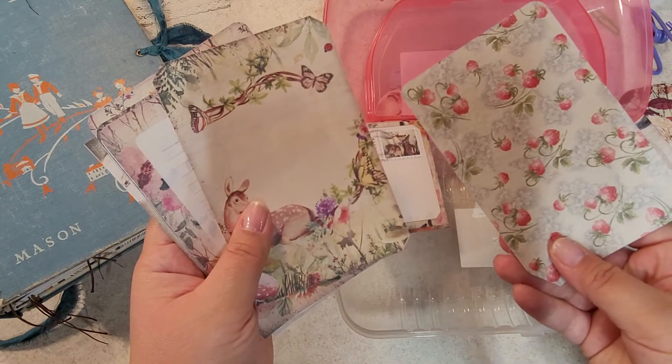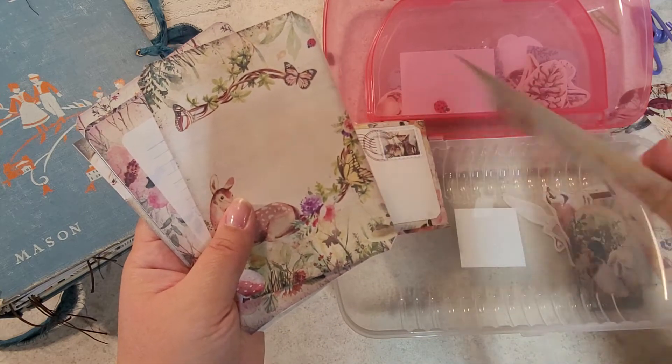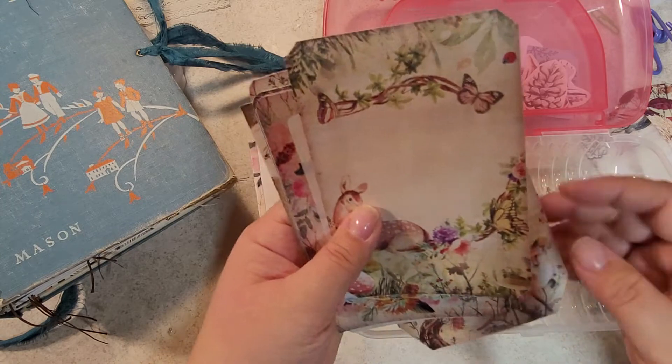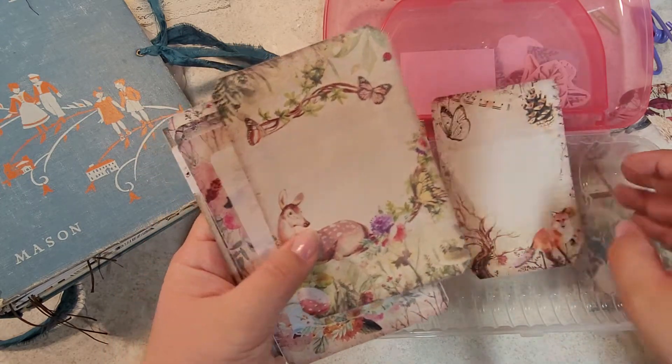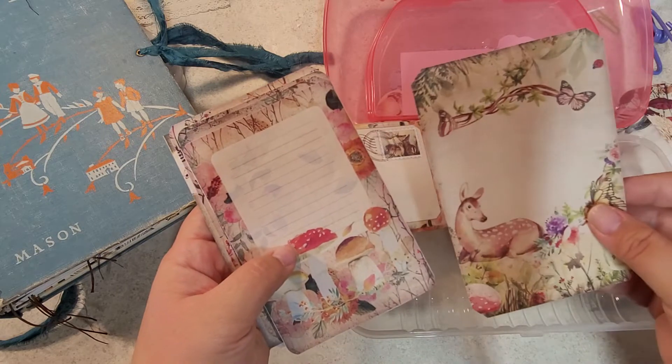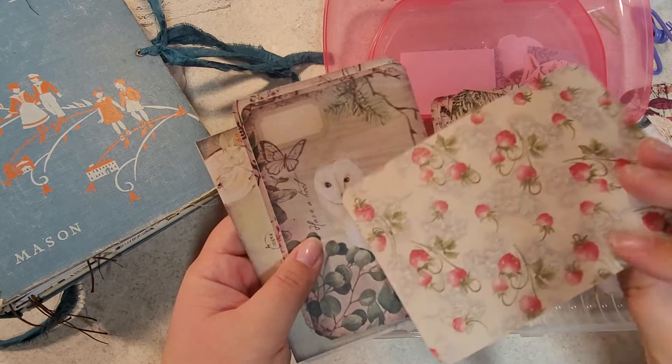These are journaling cards that are gorgeous. These are the ones that I printed on scrapbook paper on one side — it was stark white on the other — so I printed the digi kit on that side, and then I didn't have to back it up with anything because it was already double-sided.